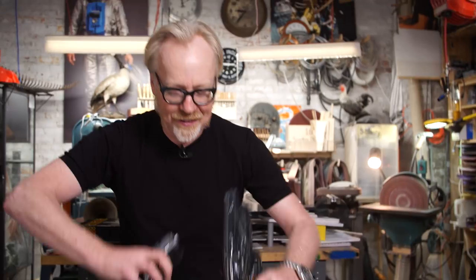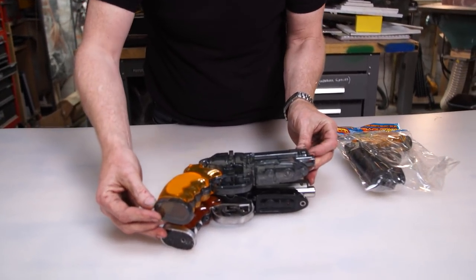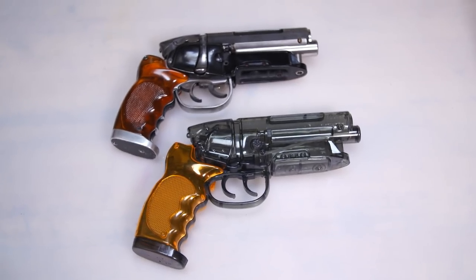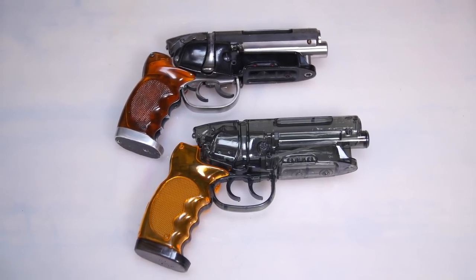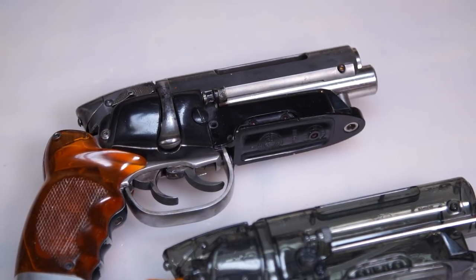Let's do a little comparison with my Blade Runner blaster. From a size standpoint it is pretty darn close — a very respectable replica. And already on the Replica Prop Forum, my fellow Blade Runner fanatics are modifying these, filling them with sand and buckshot and plaster to give them some weight, then giving them finishes that more closely resemble the Blade Runner blaster, to some incredible effect.